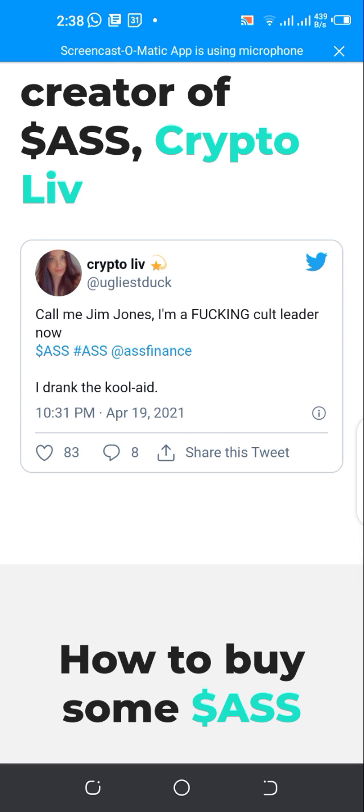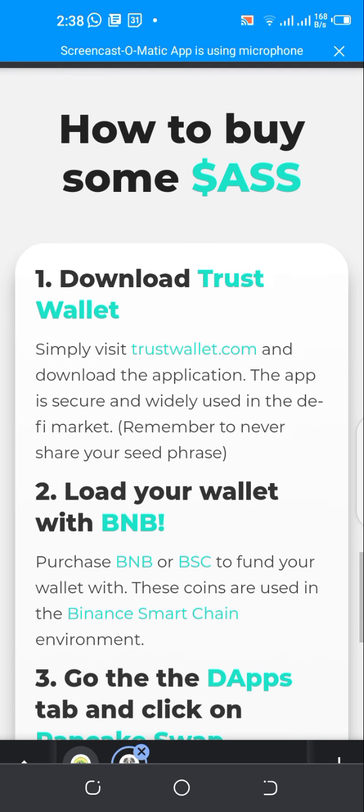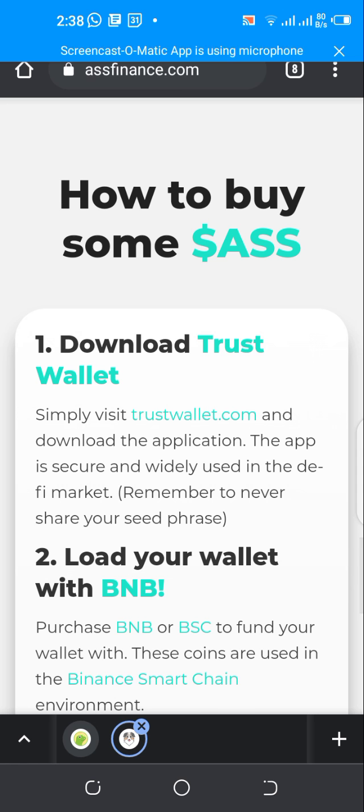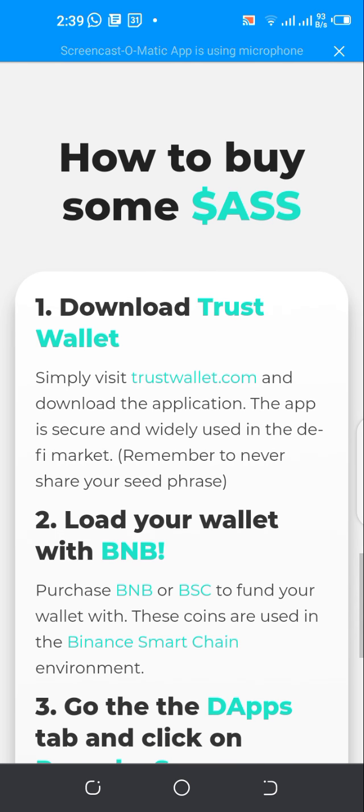I'm going to make another video on Moon Token, which was listed a few hours ago on CoinMarketCap. Check the channel for when I upload that video. If you want to get notified when I upload new videos on how to buy new assets, subscribe to this channel and turn on the notification bell.